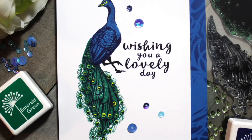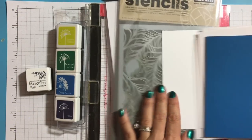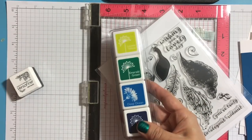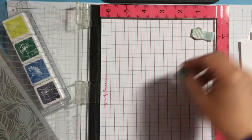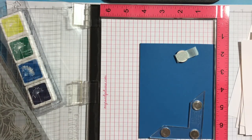Hi everyone, this is Elina and welcome. Today I have a card using the Hero Arts Color Layering Peacock and Peacock Feather stencil. The set comes with coordinating dies as well as ink cubes that make this color layering color selection very easy.